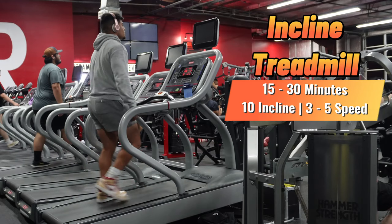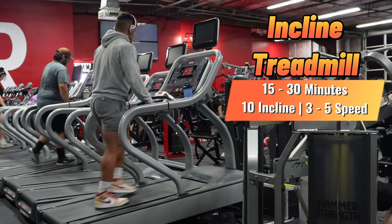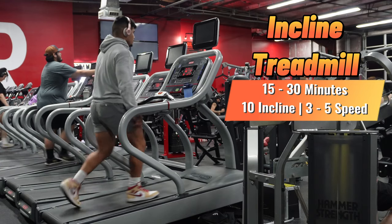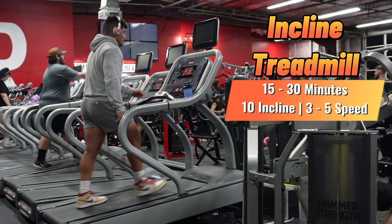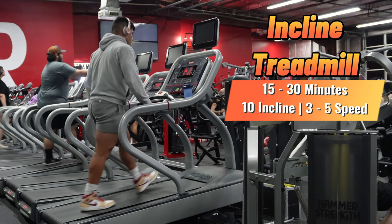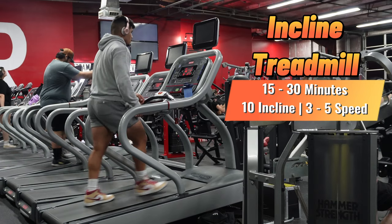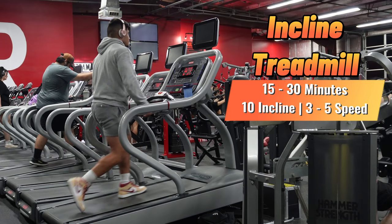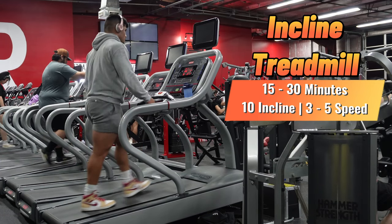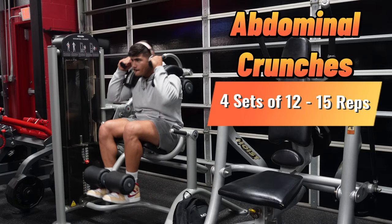Option number two for cardio is the incline treadmill — 15 to 30 minutes at 10 incline and 3 to 5 speed. That should burn anywhere from 110 to 350 calories, again depending on intensity. The stairs can be a bit heavy on the knees, so if you don't want that pressure, go with the incline treadmill. Make sure to stay hydrated!